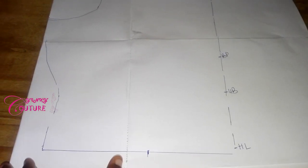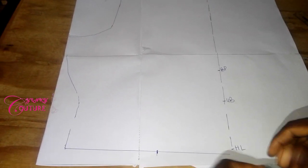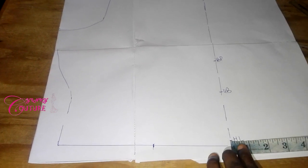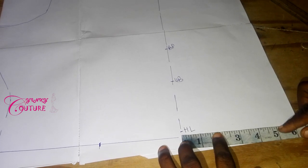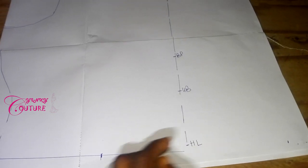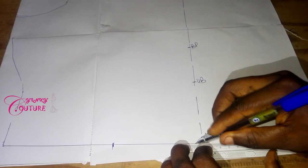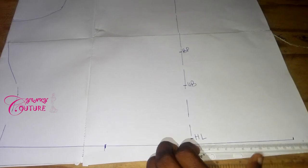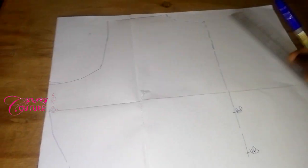Now I measure the front. My front is a wrap, so the wrap will have an extension from the center front of five inches. An extension of five inches is marked here. I draw my line out to meet that five inches.